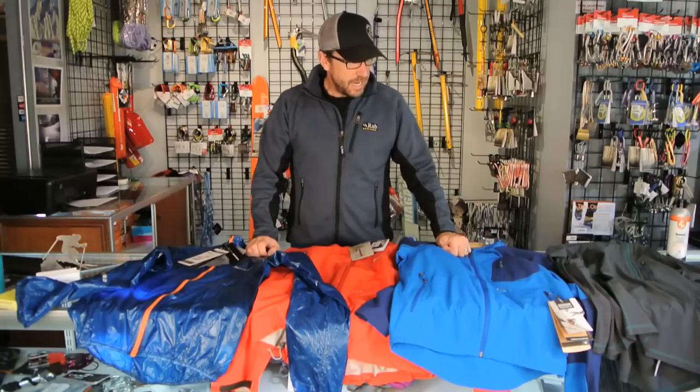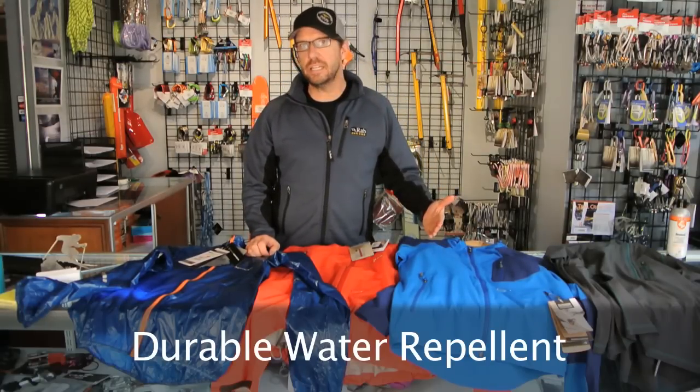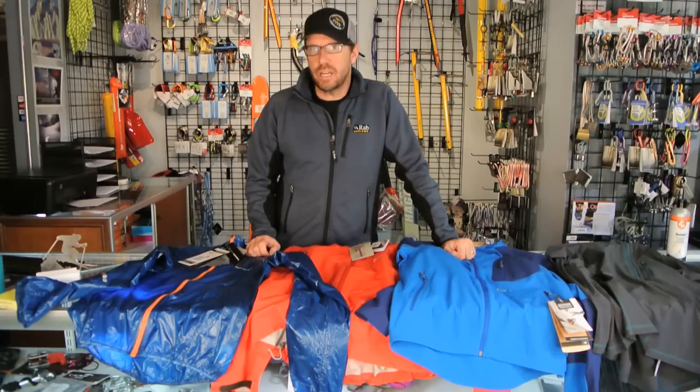Hi, it's Craig with ProLac here, and today we're going to talk about DWR. I'm going to cover what it is, how it works, why it's important, how easy it is to compromise, and then we'll do some tests on Nikwax versus Revivex.